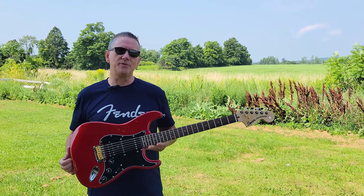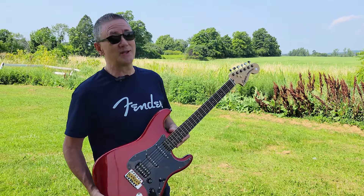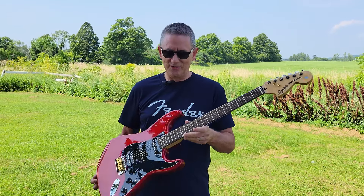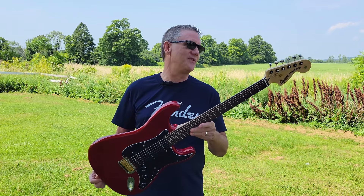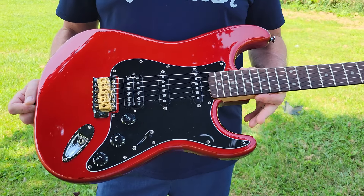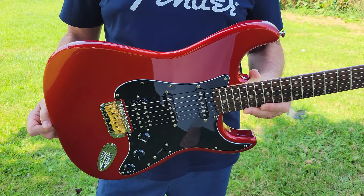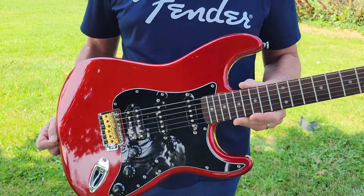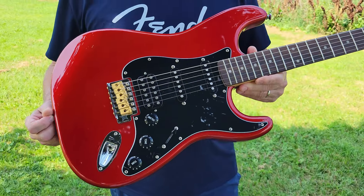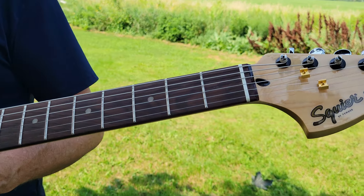Greetings everyone, Ray Landis here with another guitar adventure. As you can see, today I'm at the farm — not the funny farm, the guitar farm. Today I want to talk to you about this guitar. It's another one of those nice little Squier Affinities, and wow, these things have really impressed me. I haven't really done much alteration to the original configuration because these guitars in and of themselves are good, and with a couple small tweaks they can be great. This Affinity is a little bit older model.